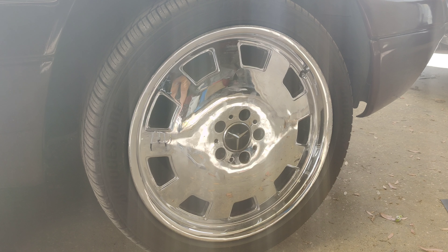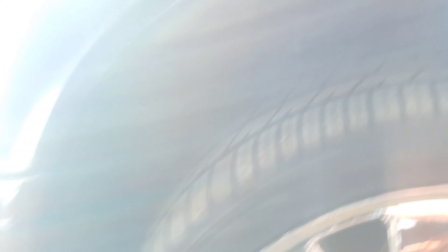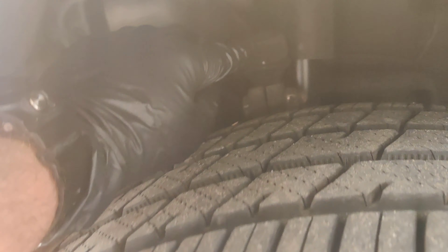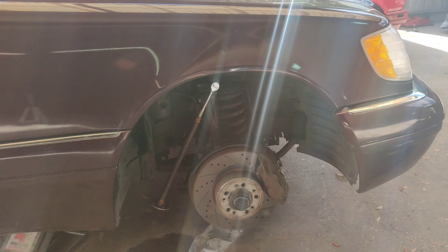Before we take the tire off, I jacked it up and I want to show you guys how bad this wheel play is for those who didn't see the last video. You're going to see it's happening right up in that lower control arm where that pivot joint is — that's one thing we wanted to make sure we greased up. I'm going to get the wheel off and then walk you through how to take the upper control arm off and put the new one in.